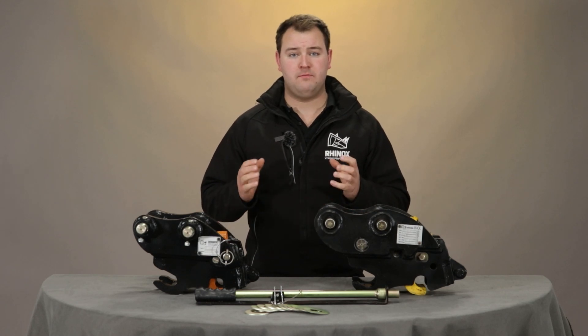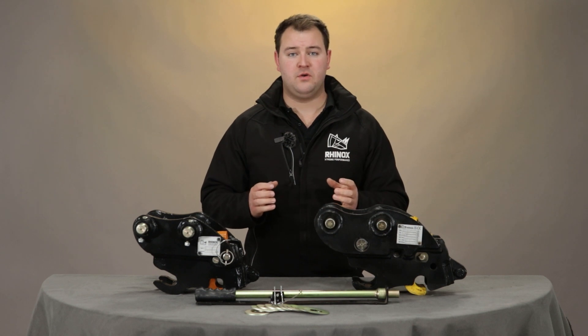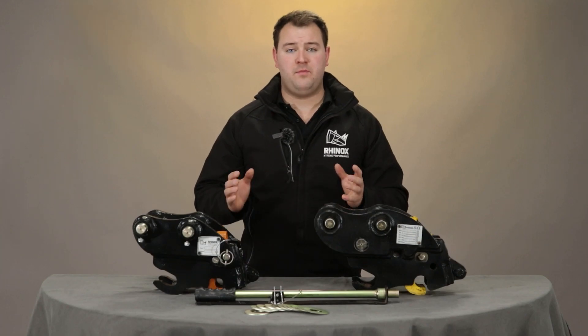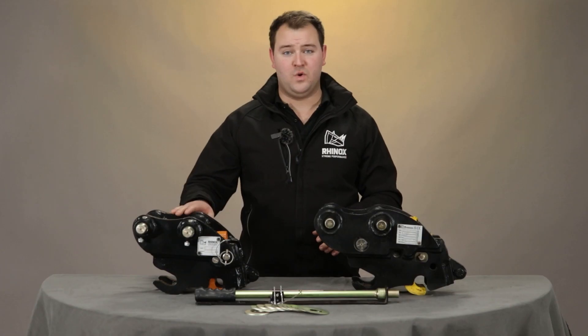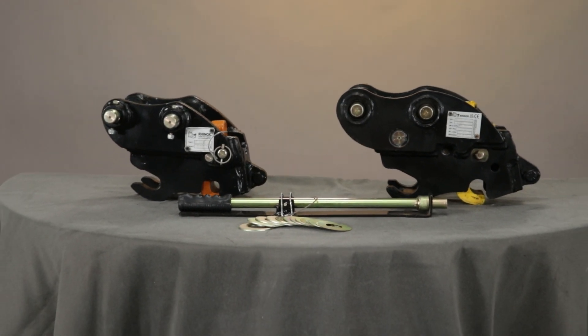What's the difference between the Rhinox manual quick hitch and the new auto lock quick hitch? The quick hitch is one of the best ways to speed up your bucket and attachment changes, but there are quite a few different styles available on the market these days. The manual quick hitch and the auto lock quick hitch look very similar but they perform very differently.